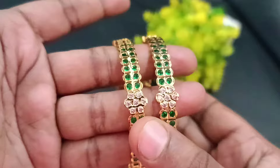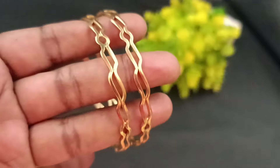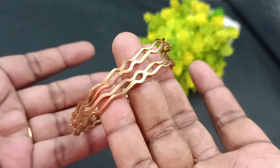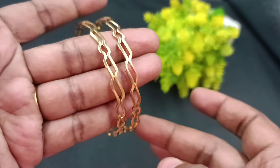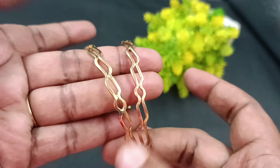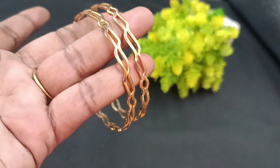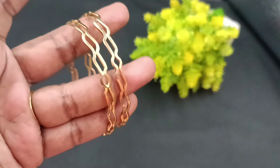We are going to show you some cute designs, one by one collections, and a giveaway gift in this video. This is a super bangles — a pure unpolished bangles collection. We are going to show you plain bangles as well as designer bangles. It has a great finishing in a two-line pattern. This is the giveaway gift. Please like this video and share it. If you participate and mention your bangles, you will be eligible for the giveaway gift.